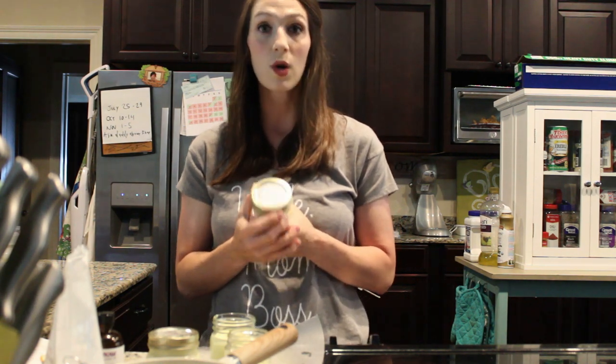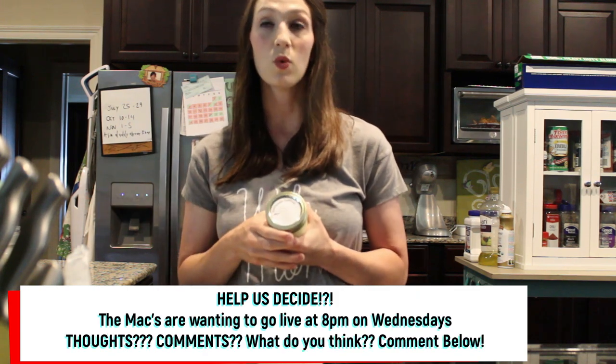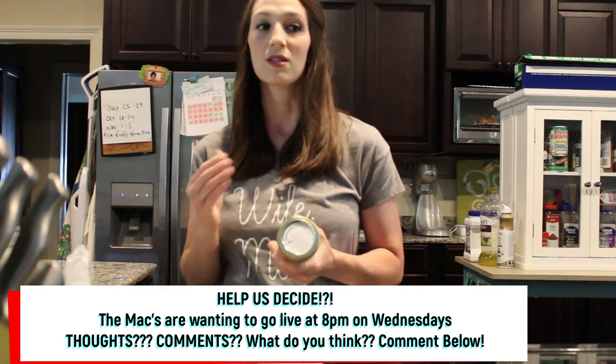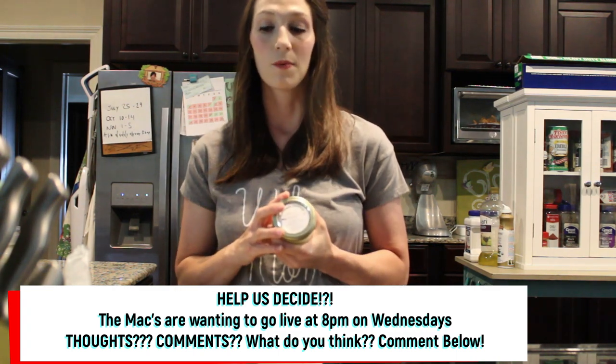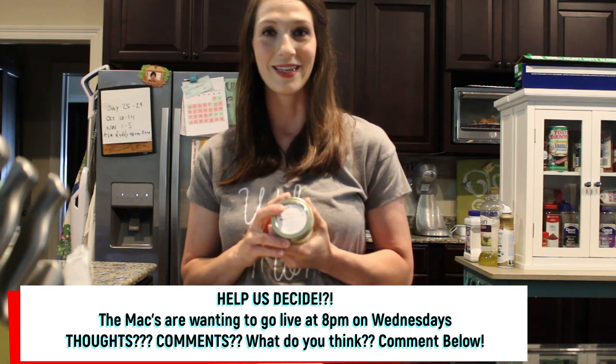Like I mentioned before, if you're fair-complected and you put it on one time and go out from 11 to 1 in direct sun for all those hours, you're going to get burned. So just use common sense with it and you'll have good results too. Happy homesteading, y'all!